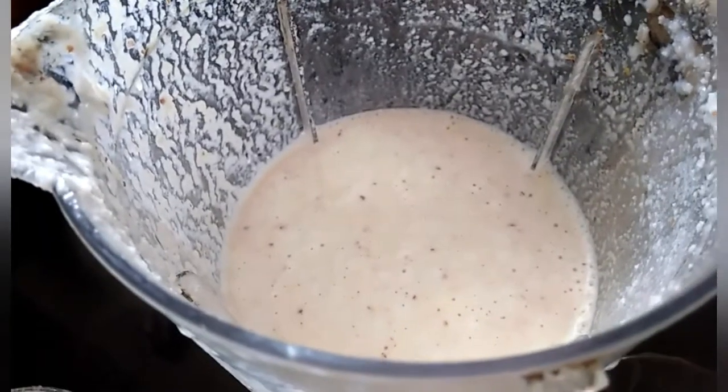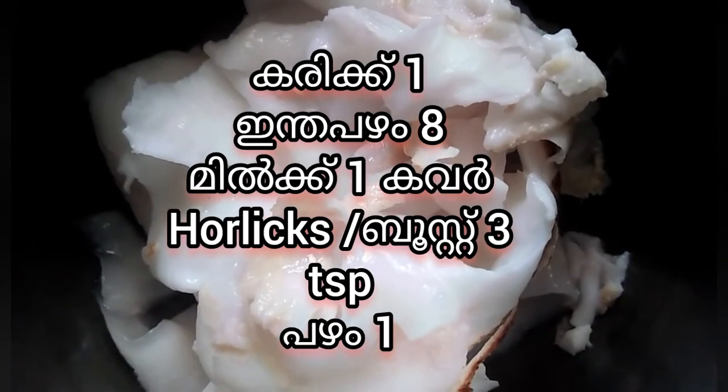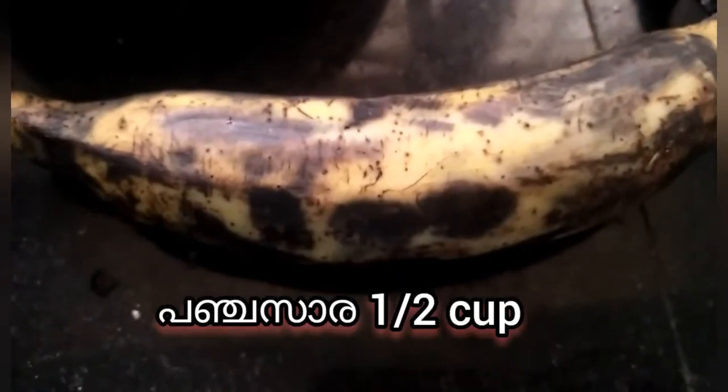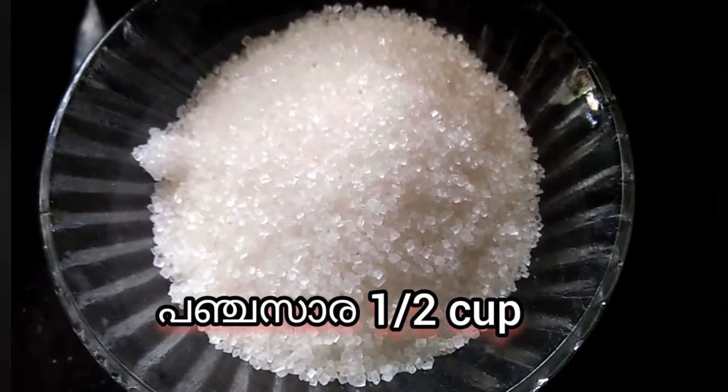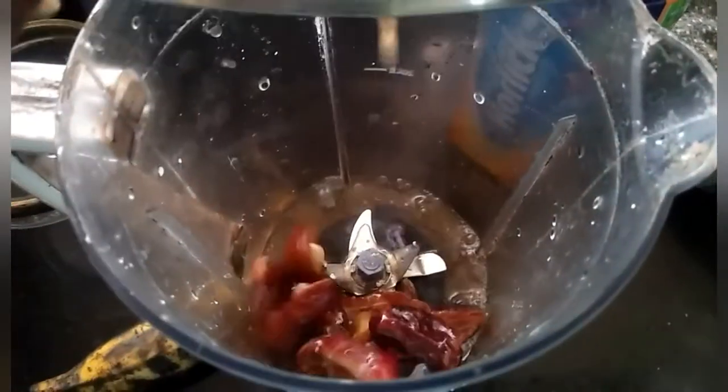Now I am going to divide the egg. I will put the egg into the bowl and stir 1 egg at a time, adding more and more.